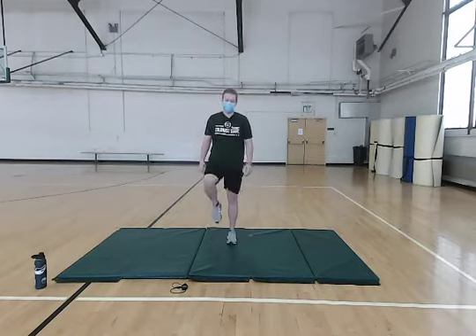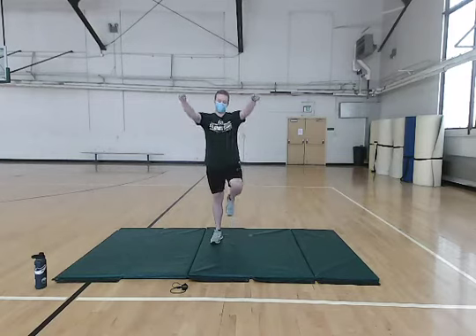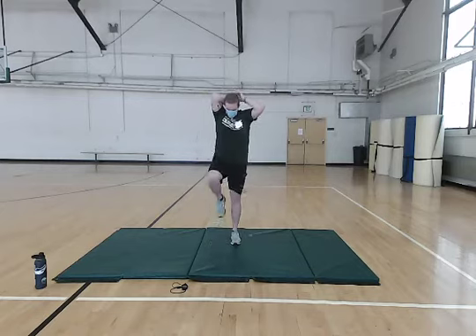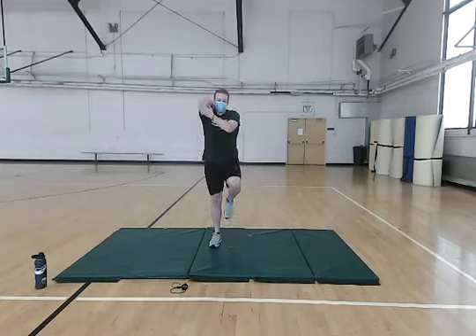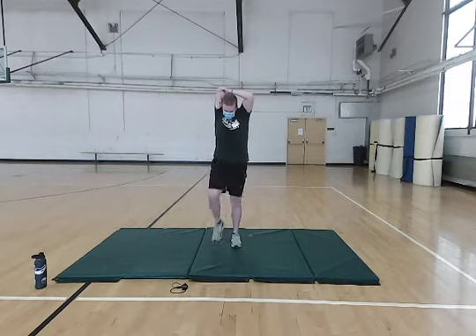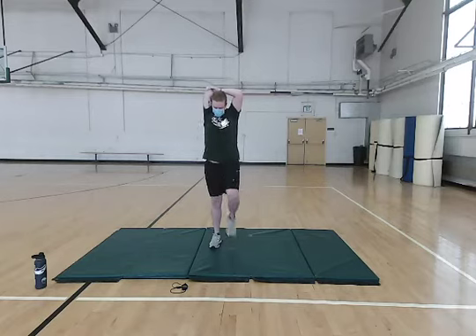And then we're going to go and do some tricep moves. The first one we're going to do is we're going to bring our arm up and over our head, try to touch in between our shoulder blades. And with your other arm, you want to pull this down. Try to get a good stretch in the back of your forearm or the back of your tricep. Keep those legs moving. We'll be switching arms here.